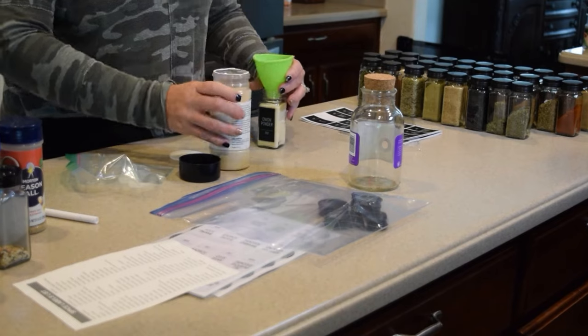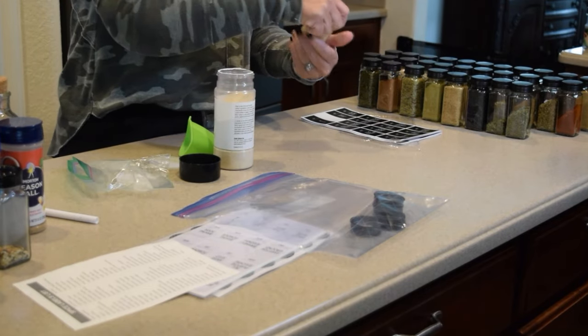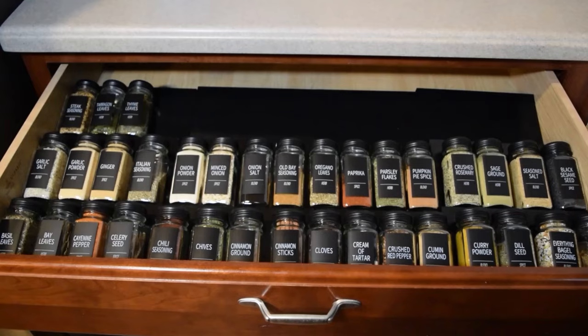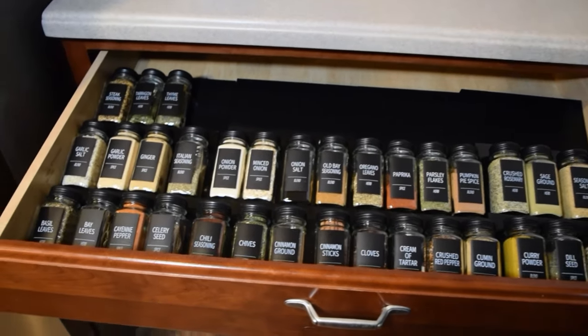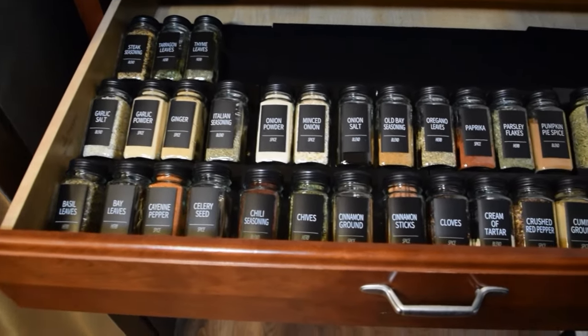That afternoon, in another two 10-minute organization blocks, I filled every jar with all the spices. You can't believe the duplicates and expired things I pulled out of the drawers. They look fantastic — just keep organizing. Look at the beauty you can create with a 10-minute organizing session!